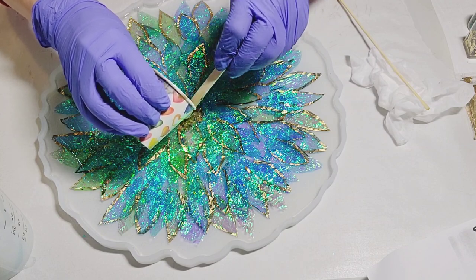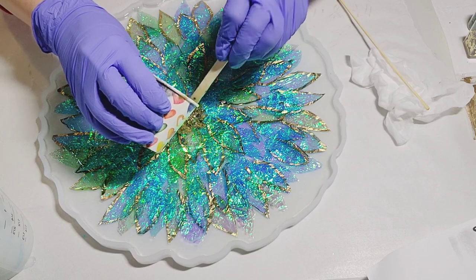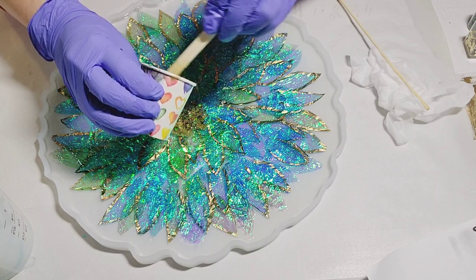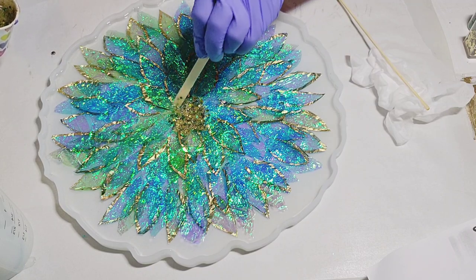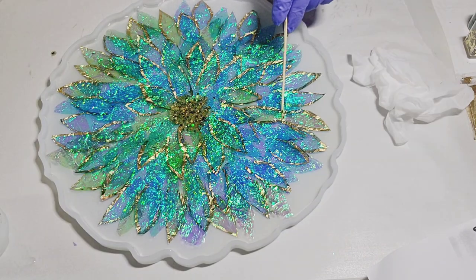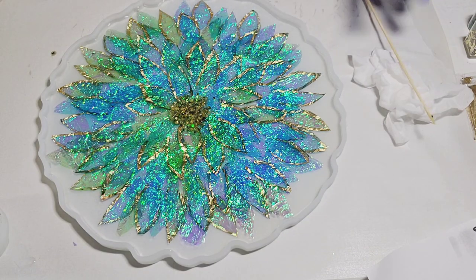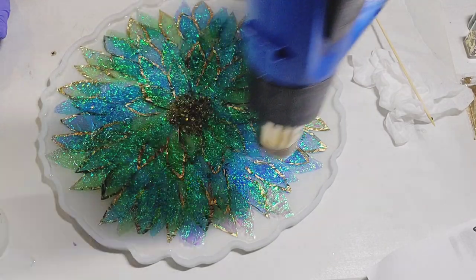Now just add the glitter to the center. I also added some black shiny beads to that as well — can't really see them well right here but they're noticeable when you get closer. So I'm just making some adjustments and then hit it with the heat gun a little bit.